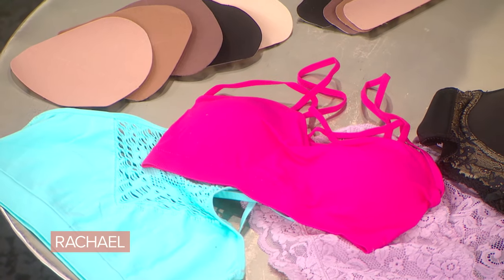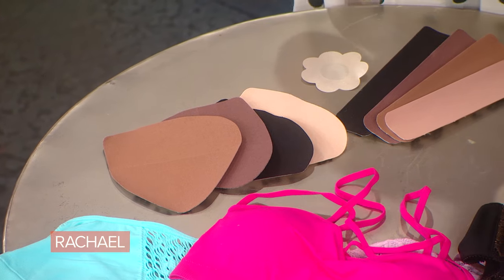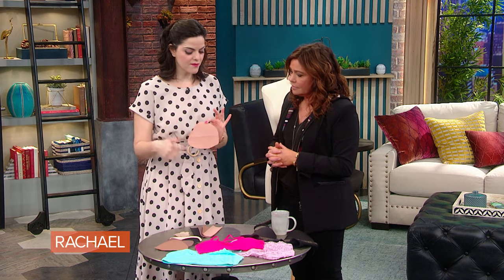I brought a few products from some of the brands that I work with. This is one solution I really like. This is called the Brassy Bra. It doesn't even look like a bra — it looks like tape, but it's in the shape of a breast.